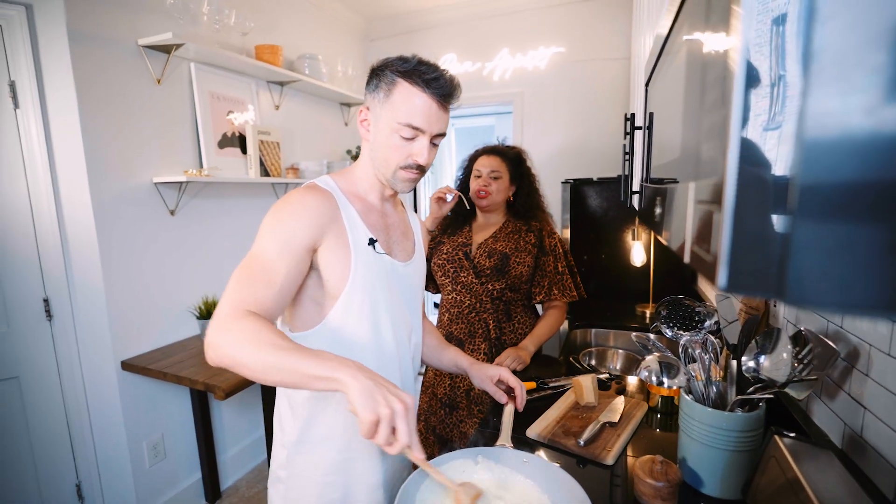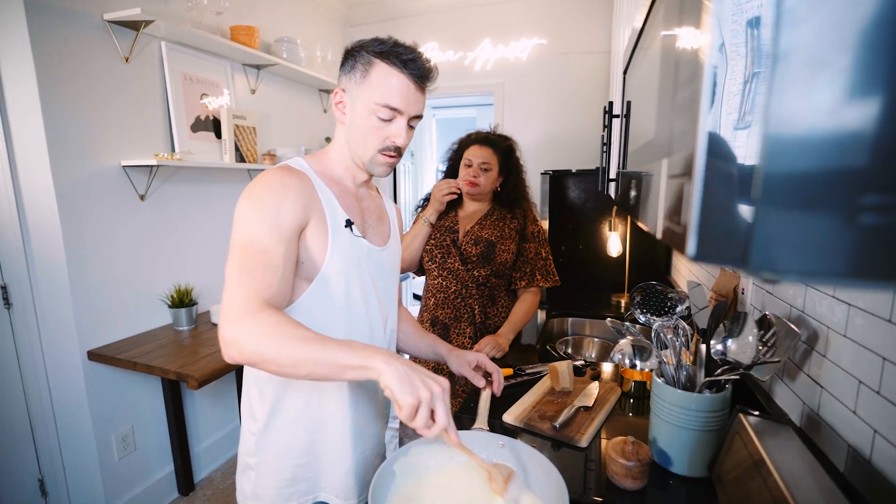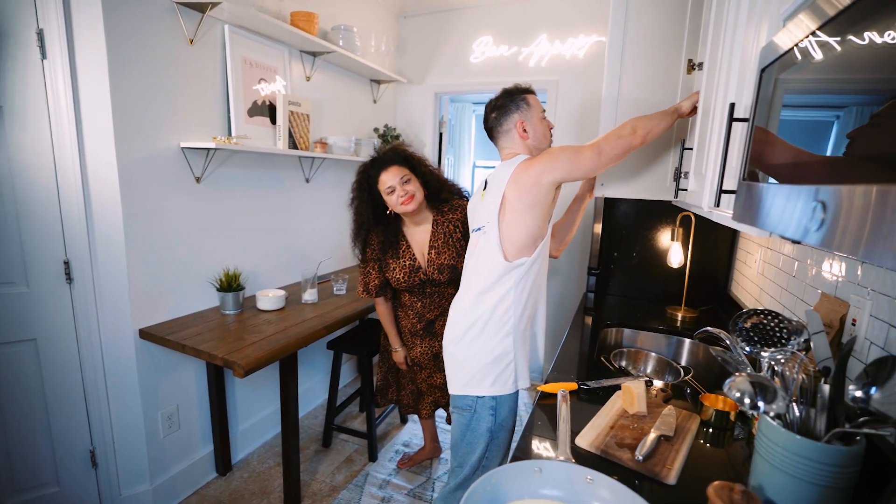Still needs time, but perfectly salted. Oh my God. By the way, I like my pasta really al dente.